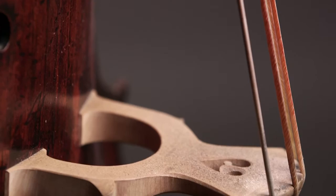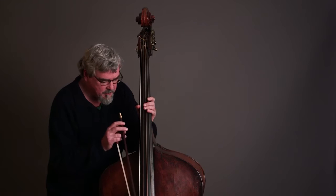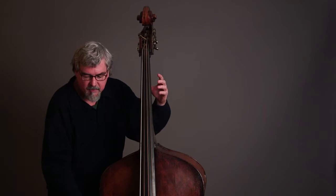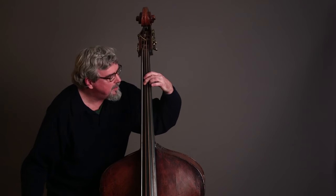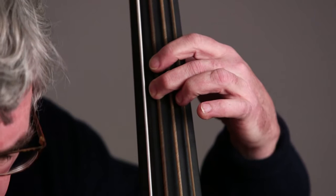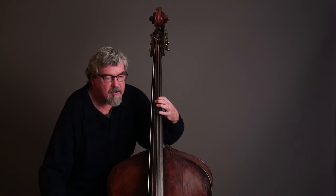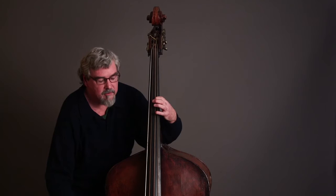The gut strings are at a cellular level so much more sensitive — a barometer of what we do. They react to the slightest thing: the slightest change, the slightest movement of the left hand, the slightest degree of bow speed or pressure. I mean, if I just move my finger just like that, you can hear something different. But the articulations and the tone world, the range of dynamics — you can actually be expressive at the quietest level.